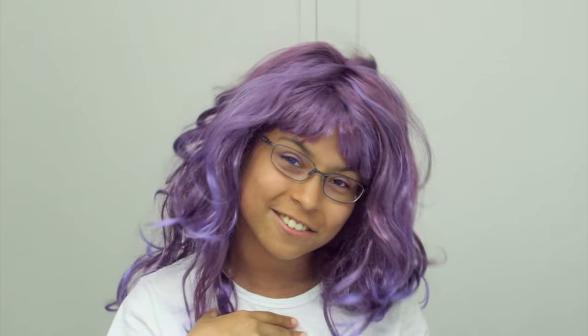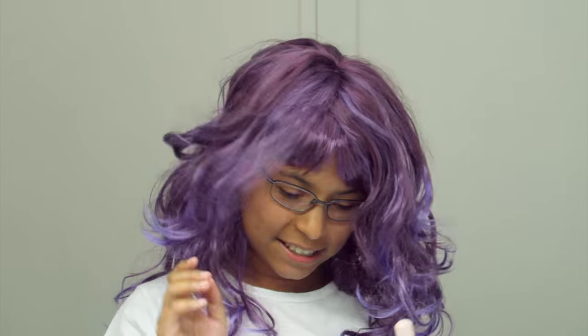We want to look as natural as possible because the real beauty of a woman is when she is natural, isn't it? So first things first, you need to clean your face.